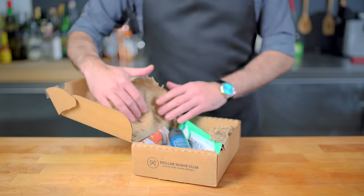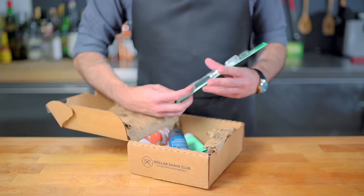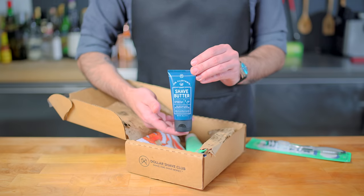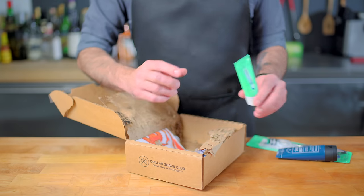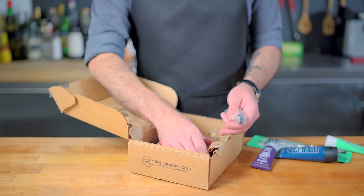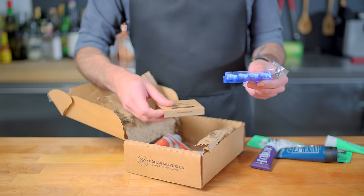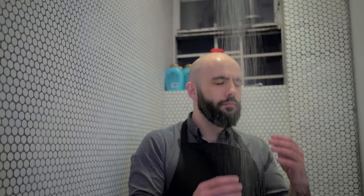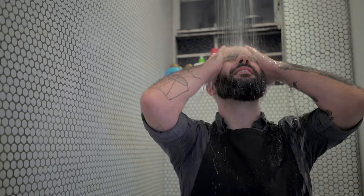A product that I am proud to endorse because I can honestly say that I've been a customer of theirs since 2013. They've grown up a lot since then and are now offering shave, shower, and oral care starter kits. I've been a four-blade customer for the past five years, so I'm excited to try out this six-blade executive premier shaving experience.